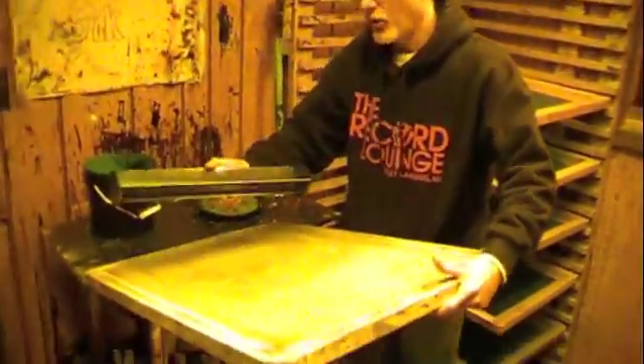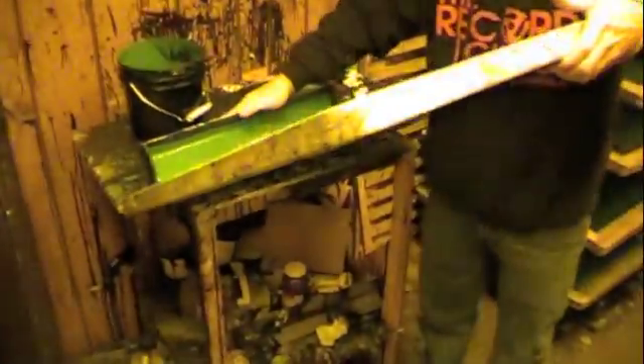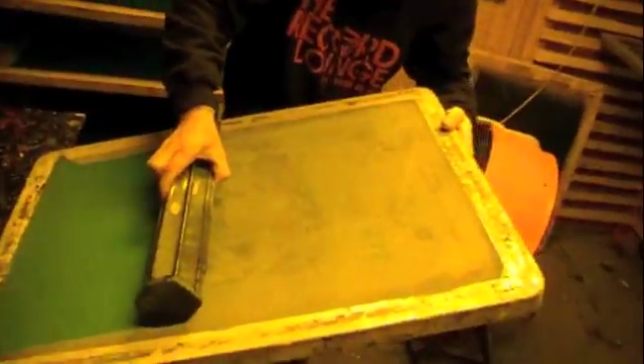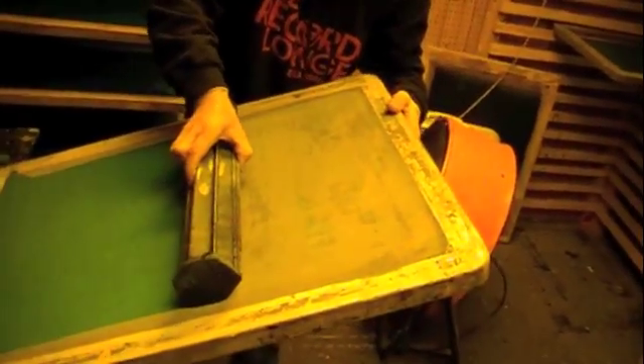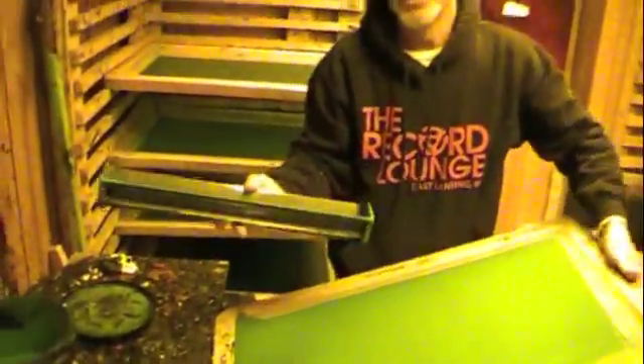My technique on the coating, to not make a big mess, is I'll get my tray on there and then I'll stand my screen up, and then I'll lay it back down, and I coat very slowly. It's not a race on the screen. Then what I do is stand it up at the end to shear it off so I'm not dripping and making a big mess.